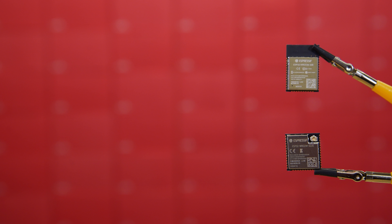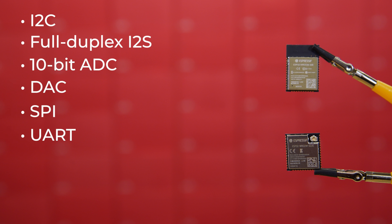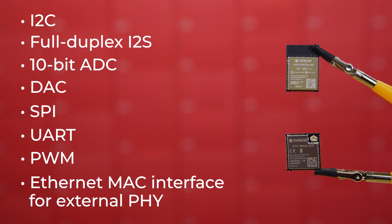Features of this module include I2C, full duplex I2S, 10-bit ADC, DAC, SPI, UART, PWM, and Ethernet MAC interface for external PHY. As far as power consumption, there are of course a number of variables that contribute, so I'm just going to give you the extreme ends.